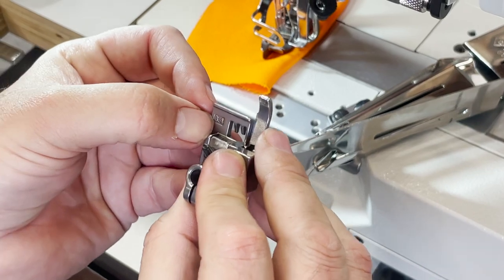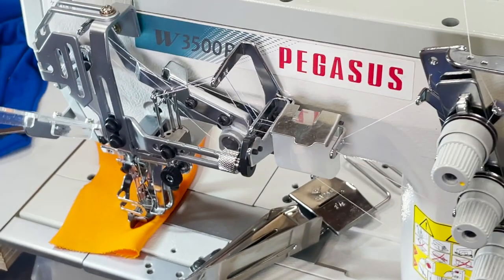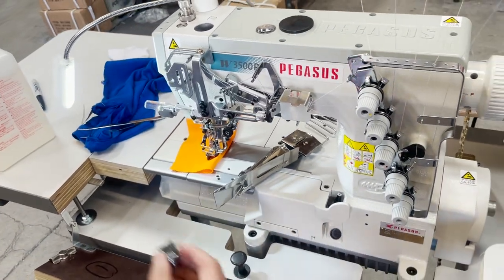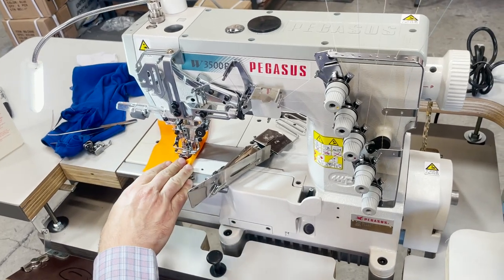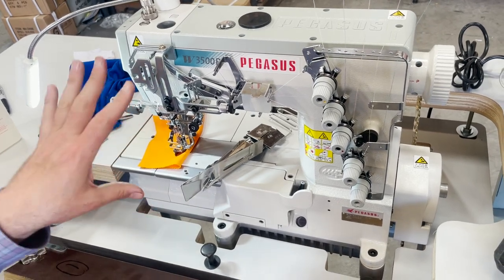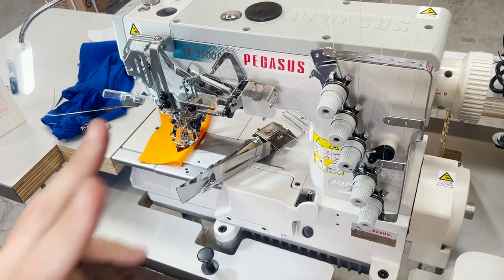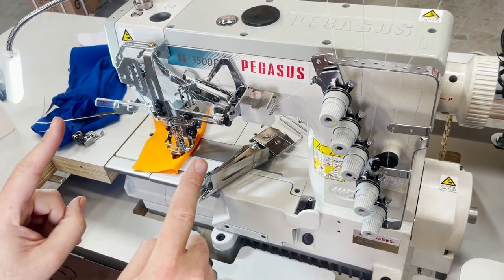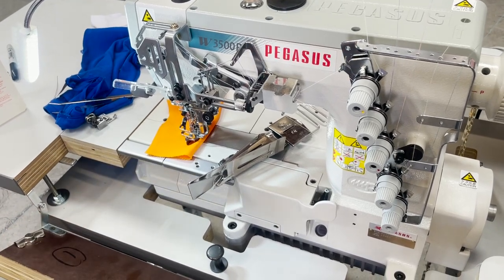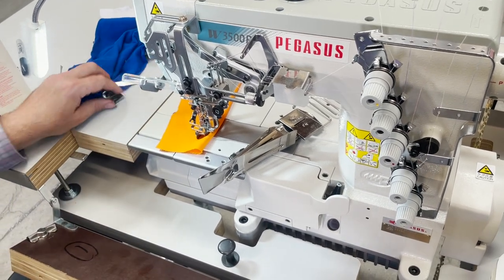If you close up, you can see it's 6.4 millimeter. This machine is 6.4mm — there are 5.6mm machines rarely in the market, but whenever you buy a foot for your machine, you have to make sure it's 6.4 if your machine is 6.4. The 6.4mm means it's quarter inch between the two outside needles. 5.6 is very rare — everybody uses 6.4.